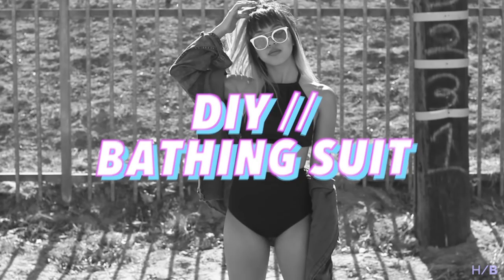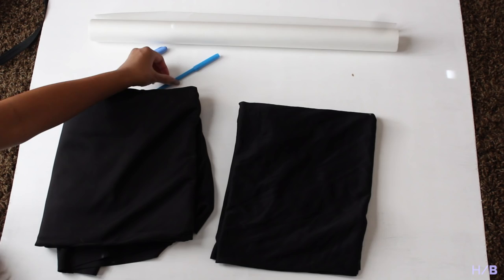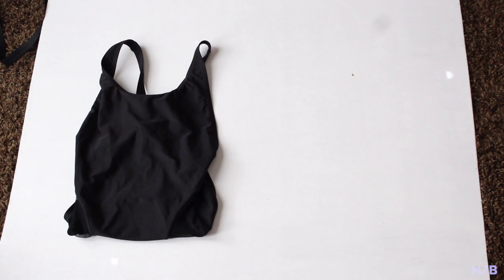For this DIY you will need swimsuit material, lining, tracing paper, some markers, pins, elastic, a swimsuit or bikini — later on I switched mine out for swimsuit bottoms instead of a one-piece — scissors, and a ruler.